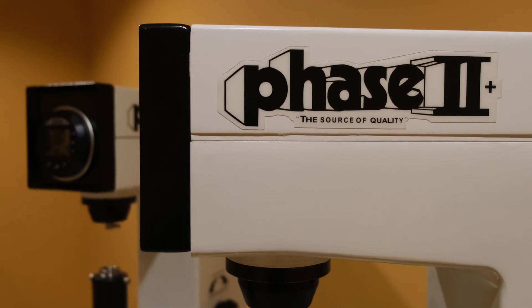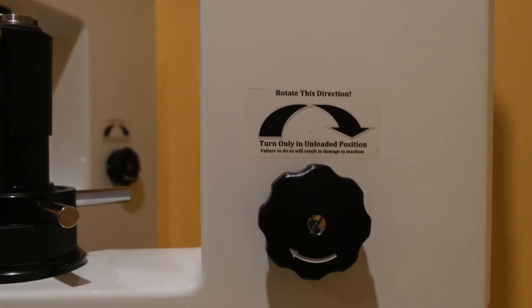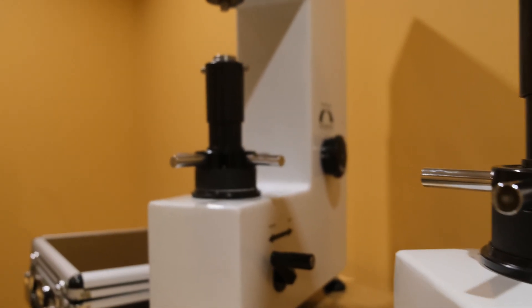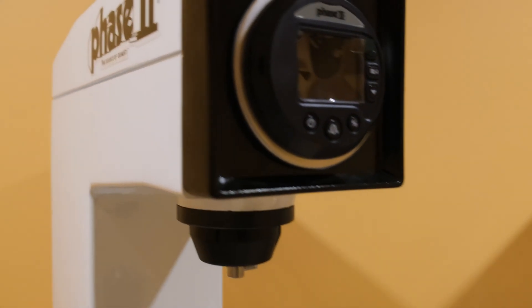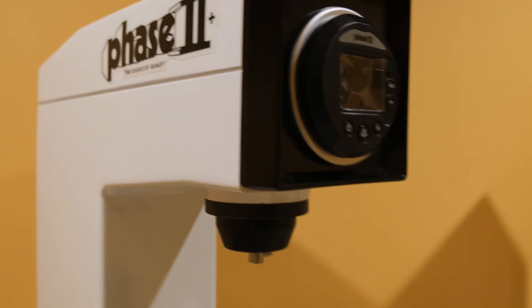This is an instructional video detailing the applications and functions of the Phase II 900331 and 900331D Rockwell hardness testers. These hardness testers are designed to test primarily metals using the Rockwell hardness method via a deadweight driven control. The 900331 can also be upgraded with a digital indicator for simplified readout, scale conversion, and the ability to save results automatically.